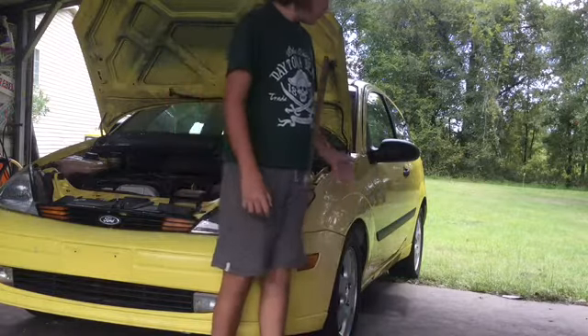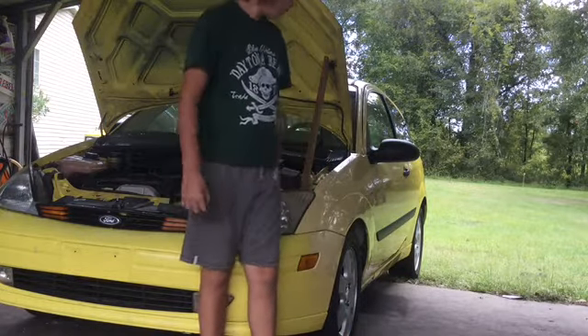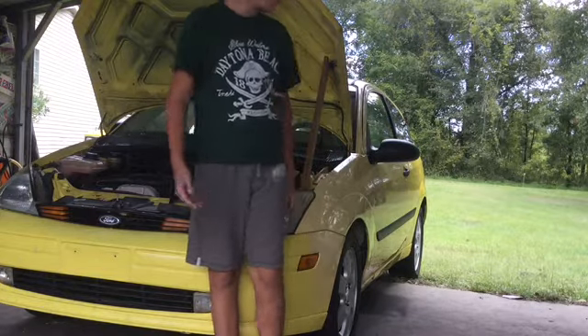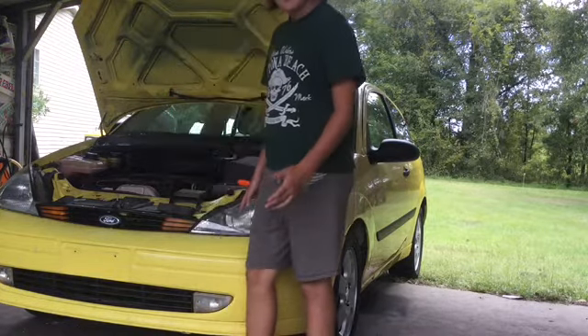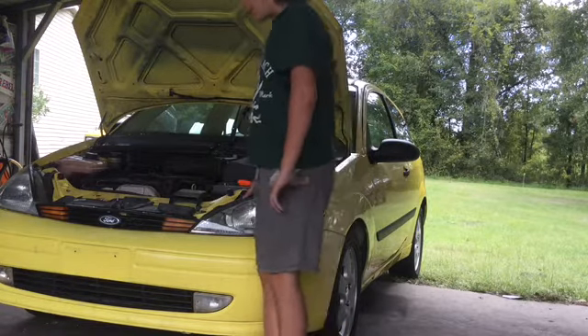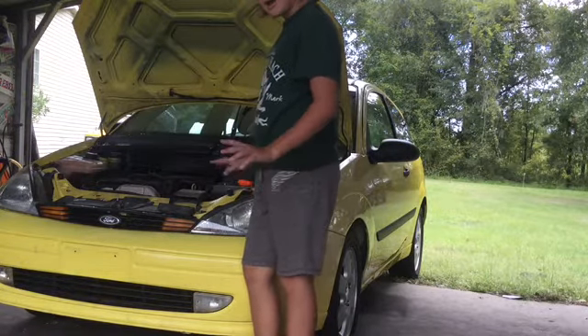Today on Parker Life we picked ourselves an old Ford Focus. This is a field car we're going to use around the field, take people on rides in it, maybe take it mudding a little bit. But right now it ain't in tip-top condition.